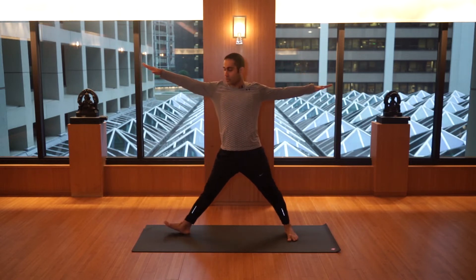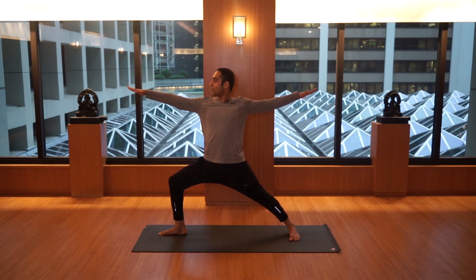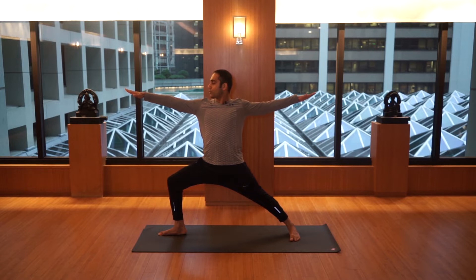Gently turn the right leg to the right, exhale, bend to your right knee, look at your fingertip and watch your breath. Long exhale — you may hold here for three breaths: two, and three.